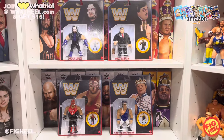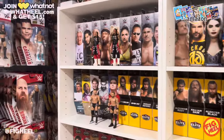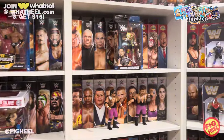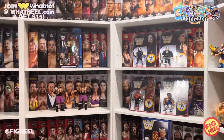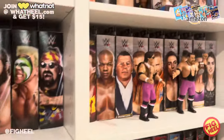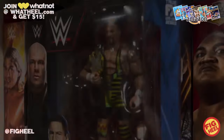So I hope you guys like this video — don't forget to like, comment, and subscribe. Let me know your favorite thing I picked up this week and your favorite thing you picked up this week. Follow me on Instagram and TikTok at FigHeal, Twitter at The FigHeal. Pick up the Wrestling Figure Encyclopedia, and join Whatnot at whatnot.com/figheal for 15% off your first purchase. This is such a great figure — bravo to Mattel on this one. Peace.